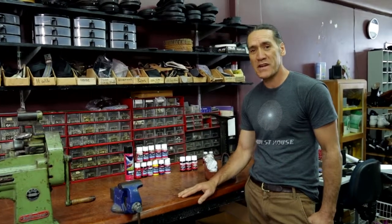Hi, I'm Terry from John Roberts Shoe Repairs and I'm going to show you how to paint or dye a pair of shoes.